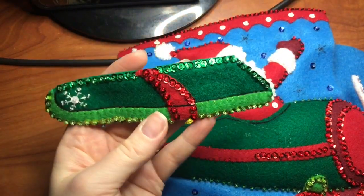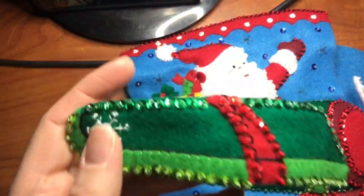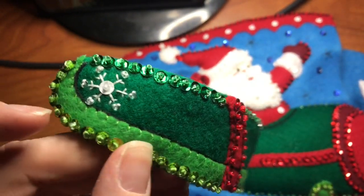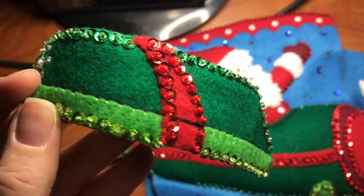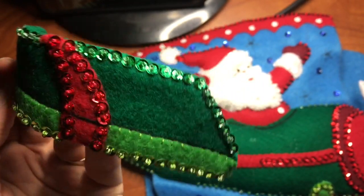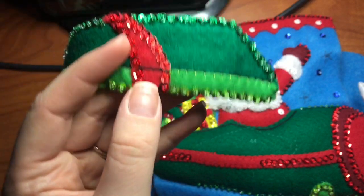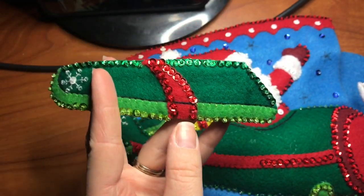So I did the embroidery and here's kind of a close-up — it's a little hard to see, sorry about the lighting. But that's where your embroidery needs to be. And that's why it's optional to do the red strip before or after, because either way it's going to be embroidered along the same line.